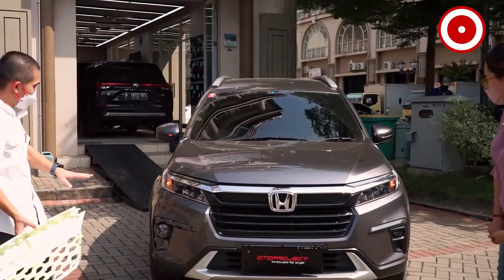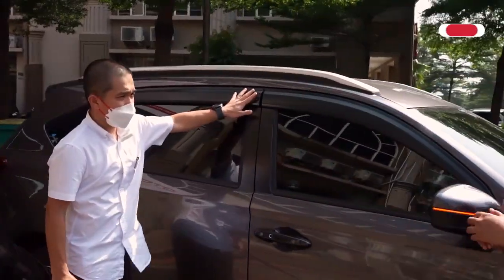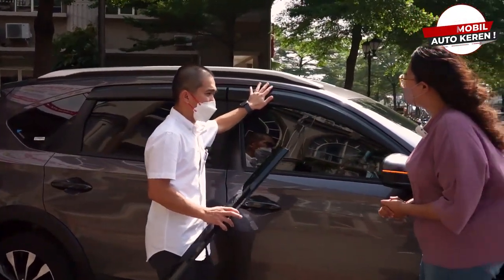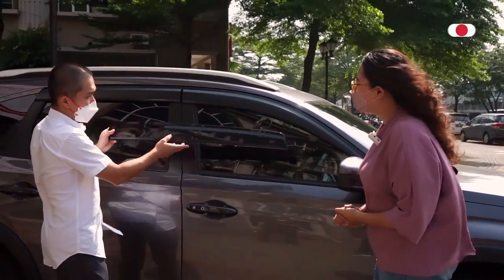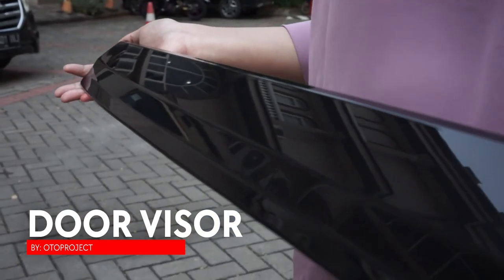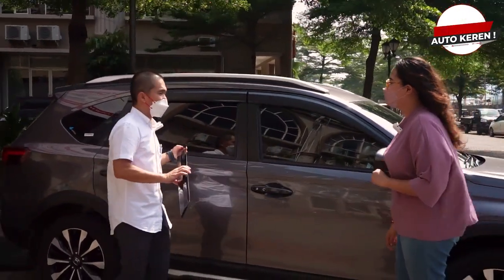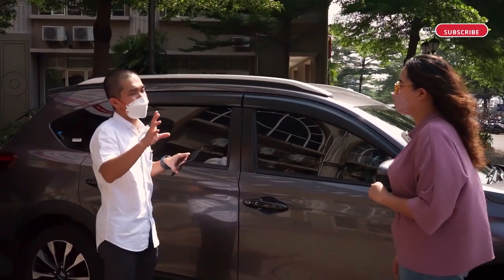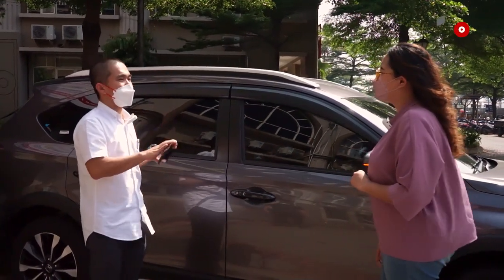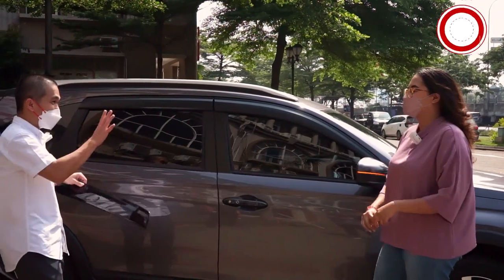Kita pindah ke belakang. Ini talang air nih? Iya, modelnya model slim dan injection. Ini cuma contoh ya, kebetulan warnanya masih sampel, belum jadi. Yang jadinya seperti ini — warnanya hitam pekat. Dan kita garansi 3 tahun nggak akan pudar. Karena bahan material yang dipakai di bawah standar yang lain itulah yang bikin warna pudar. Untuk Auto Project: no kaleng-kaleng, garansi 3 tahun, tidak pudar.